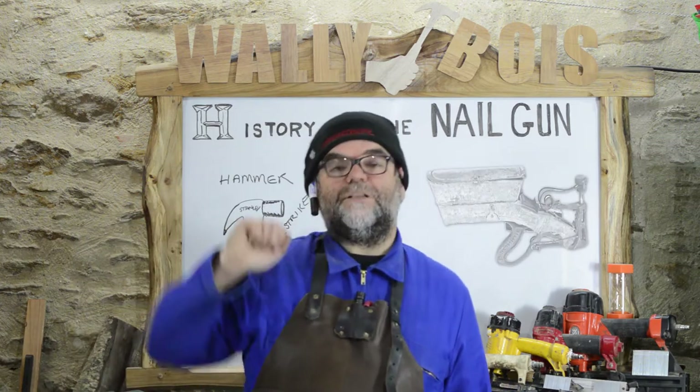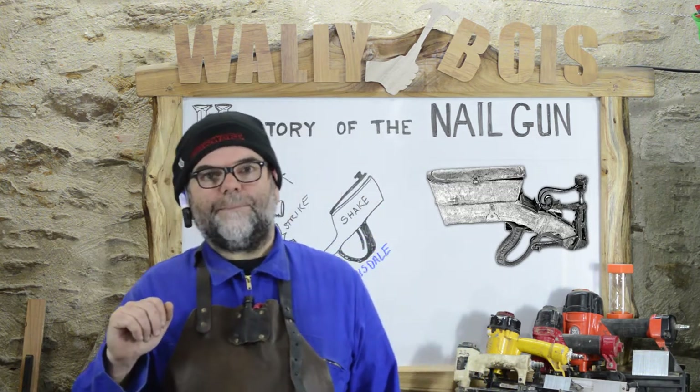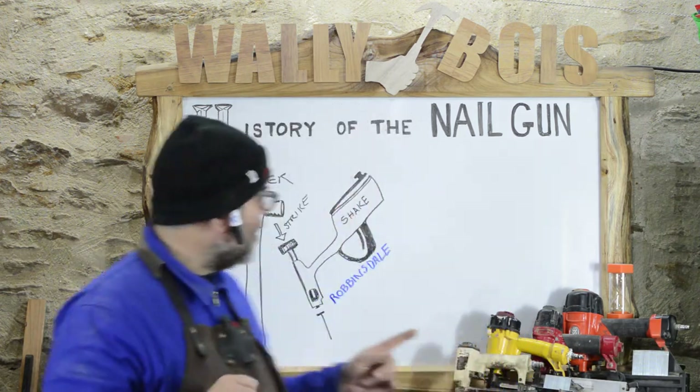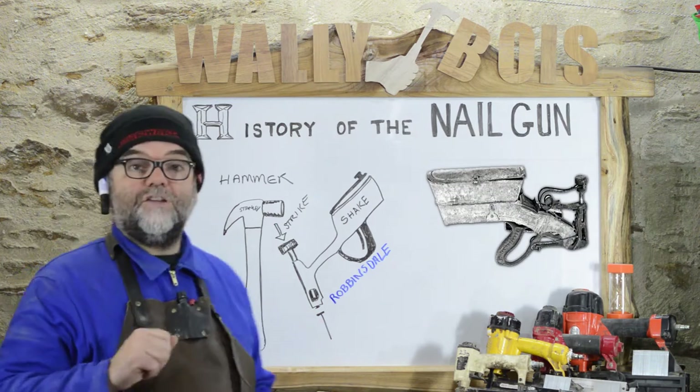The first ever handheld nail gun evolved from an 1892 Pearson patent for his design, but didn't really come into manufacturing until 1907. And it wasn't really a self-driven nail gun — it required a hammer and a striking plate which would then drive the nail into your workpiece.